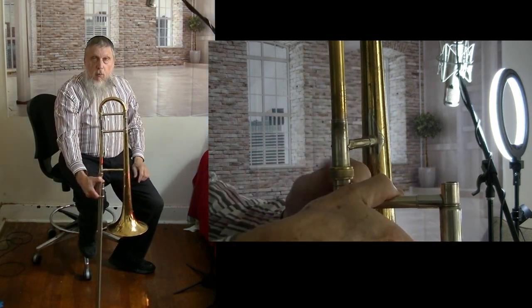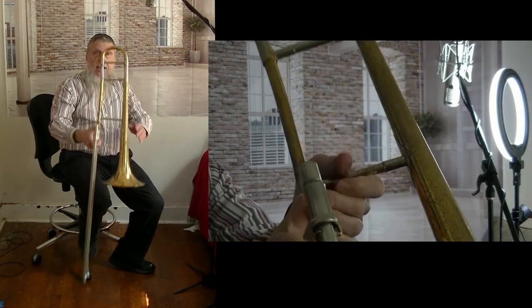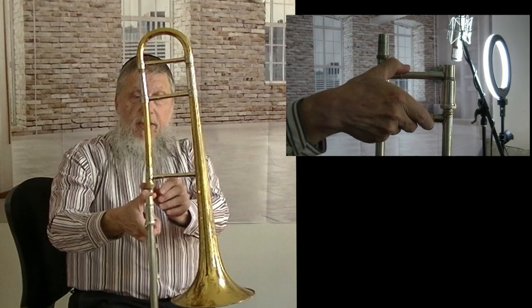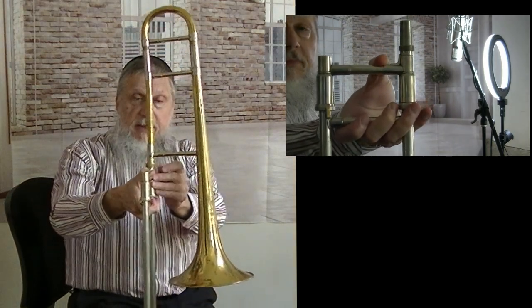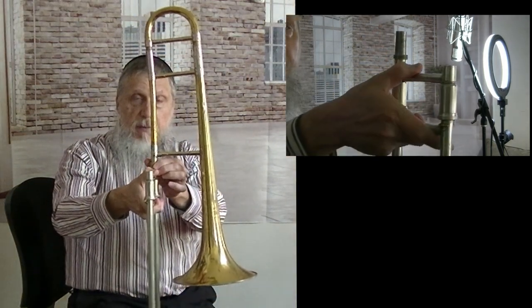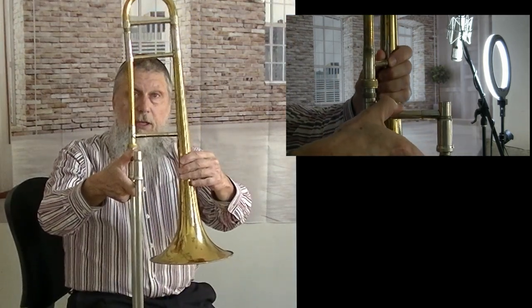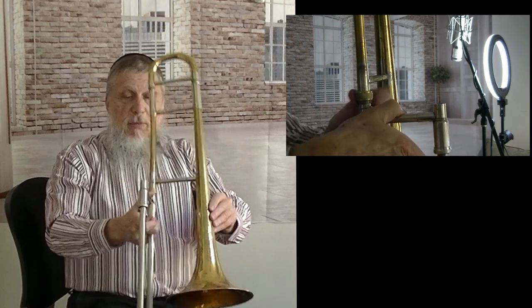And once you get really good at this, you can lift the trombone up. And then you can just tighten the clamps down onto the trombone. And you have about a 90-degree interval between the bell and the slide.